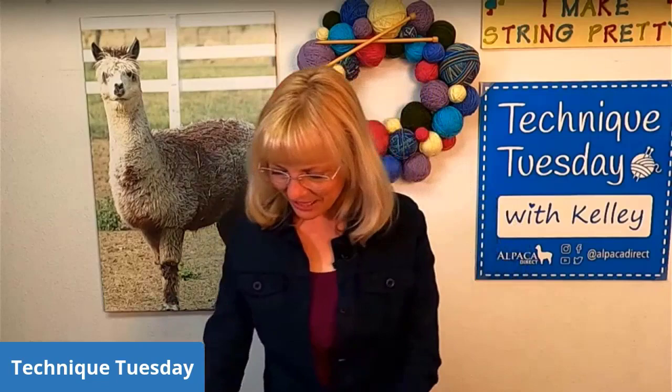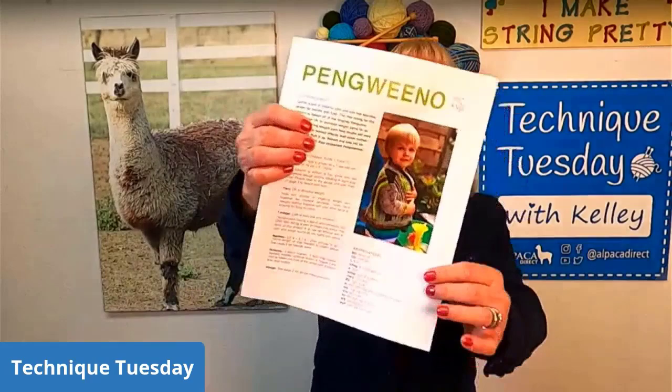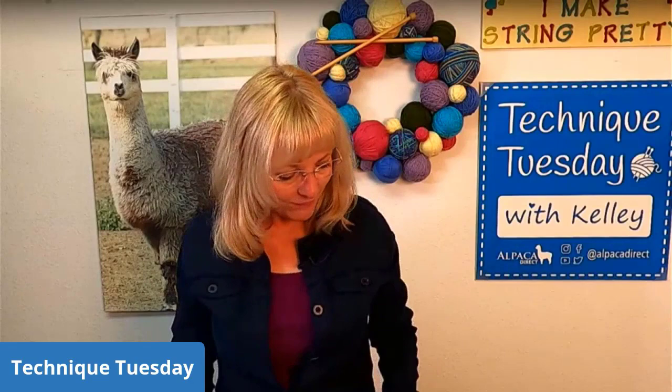Let me show you my little picture of the jacket — this is the pattern I'm finishing up. Very, very cute. I love it, and it uses scraps, so it's totally fantastic.